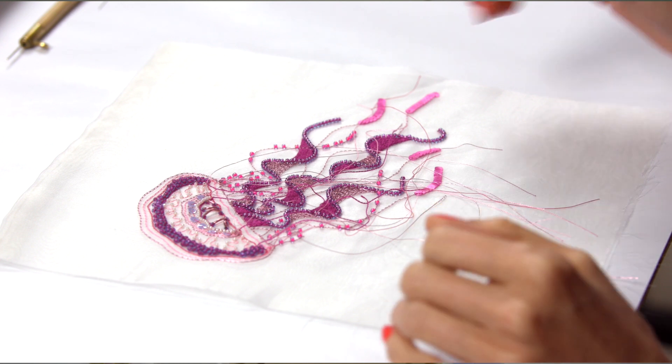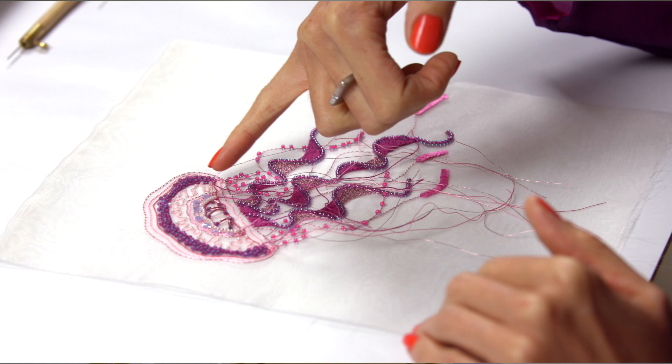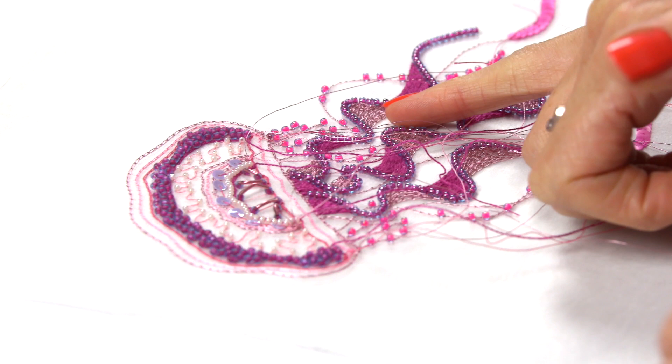This design encompasses the tailing strands here which create the movement of the jellyfish, and I've tried to create the transparency by adding the chain stitch in a gradient of colour. I've also added the fuchsia pink embroidery thread contrasting against the soft pink metallic, and that really creates that 3D effect.